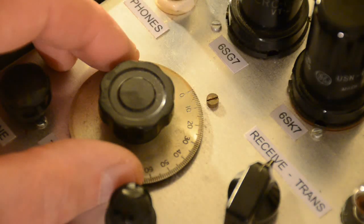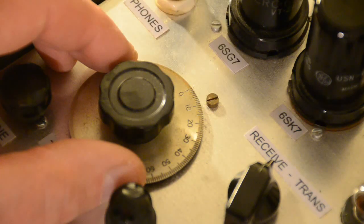Lastly, let's listen to a couple of stations being picked up on the 41-meter broadcast band, and after that just a quick few seconds on the amateur bands at 80 meters.